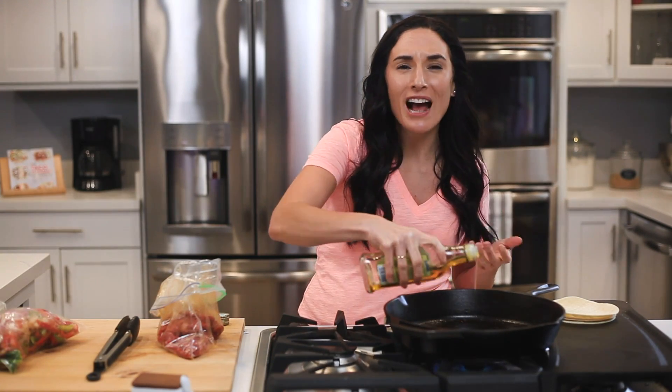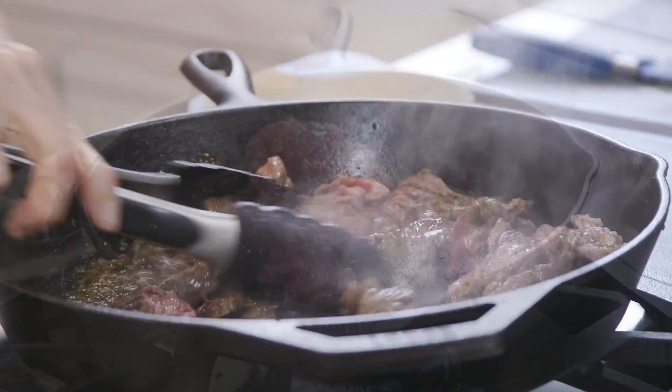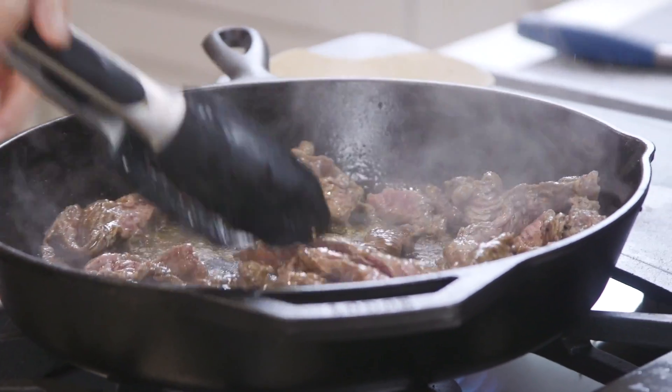Into the fridge they go for about four hours or overnight. Since this recipe requires some time for the meat and veggies to marinate, I'll usually do this step the night before I plan to make these tacos for dinner, making it a great meal prep option. We're going to first cook the steak for about six to nine minutes, making sure to flip all the pieces so they cook evenly.